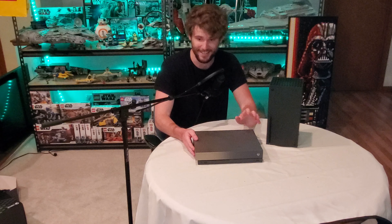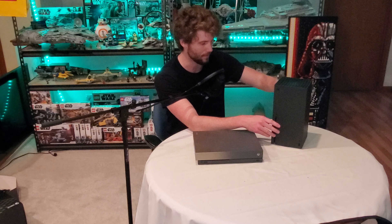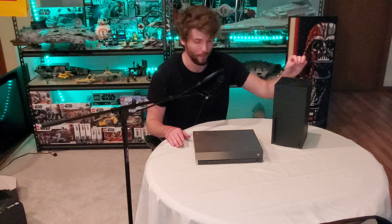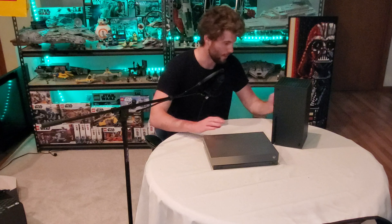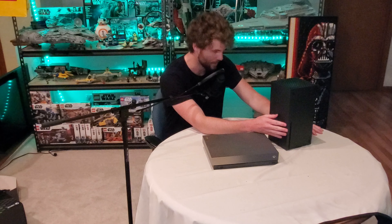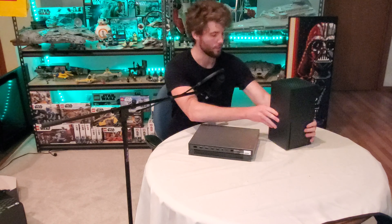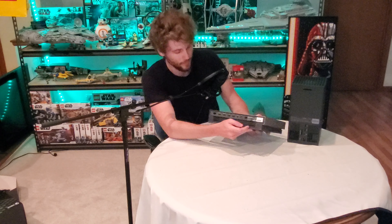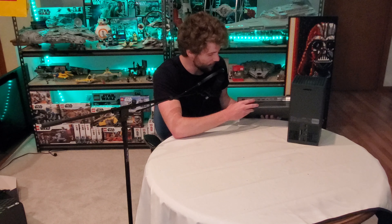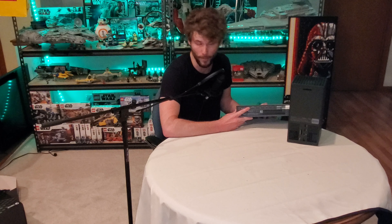Now we're going to look at the size comparison of the One X versus the Series X. All in all, I'm going to say this again — it is much larger than I expected. I thought it was going to be more like this big and maybe this tall. I'll just have to rework how I mount it behind my TV, but let's look at the differences I'm noticing between the two.